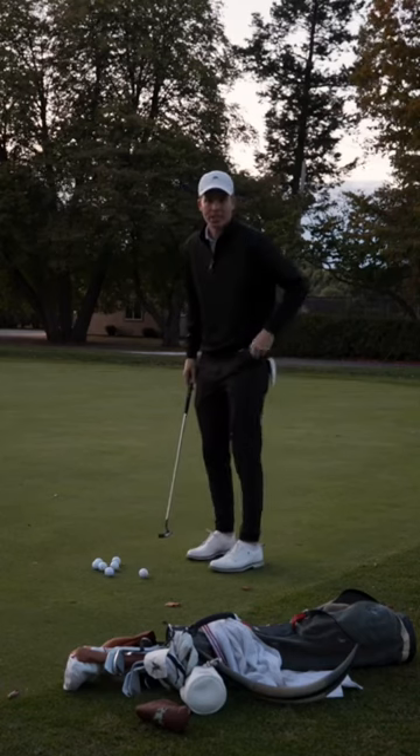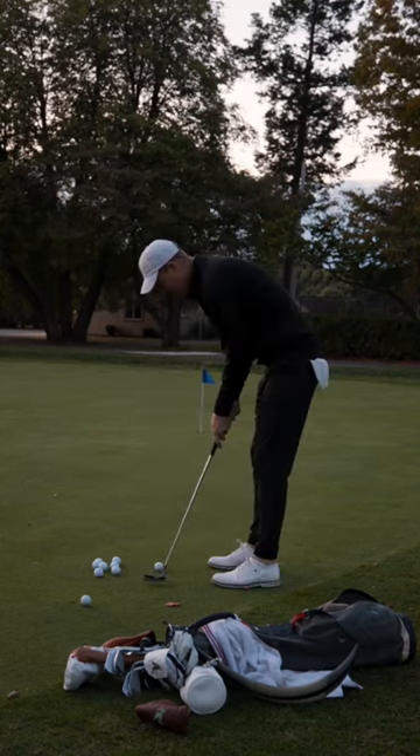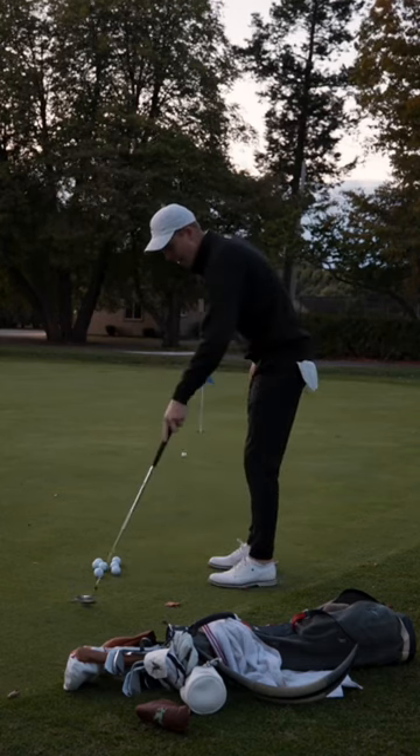The cool thing about this bed is you can set it to whatever temperature you want and it slightly vibrates you and wakes you up in the morning. Now I'm not going to make a single one of these putts, but in my head I made every single one of these.